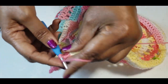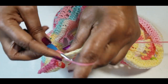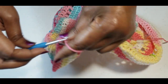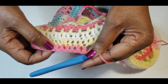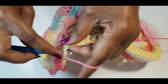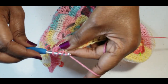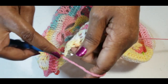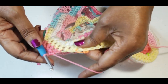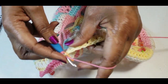You want to do seven double crochets and on the eighth and ninth you want to do two double crochets together. So: five, six, seven — and go into your stitch, pull through two, yarn over, go to your next stitch, yarn over, pull through two, then yarn over and pull through three. That's two double crochets together. I will meet you at the end of this round.